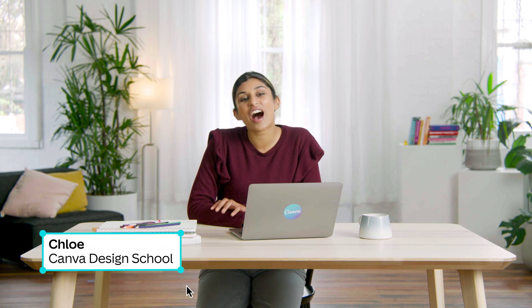I'm Chloe and at Canva I work on the Strategic Partnerships team. I can't wait to show you how to make your colleagues' next birthday card go digital. Before we get started, why not hit subscribe to stay up to date with all our latest videos.